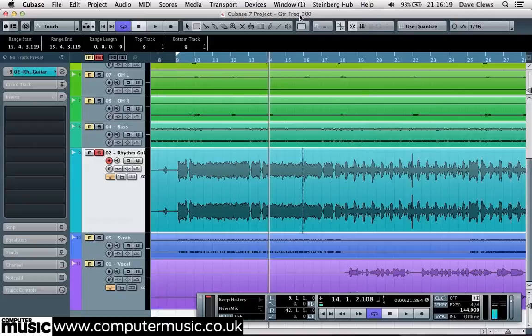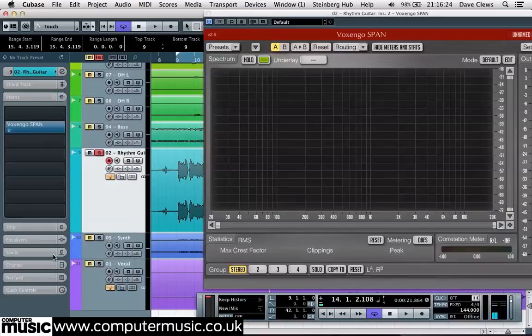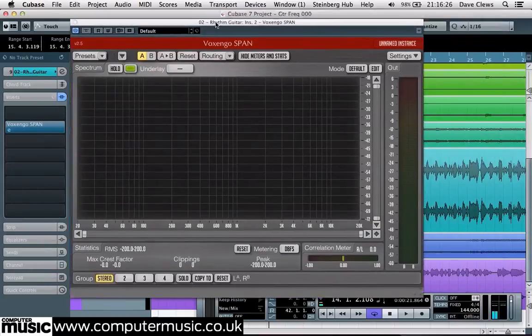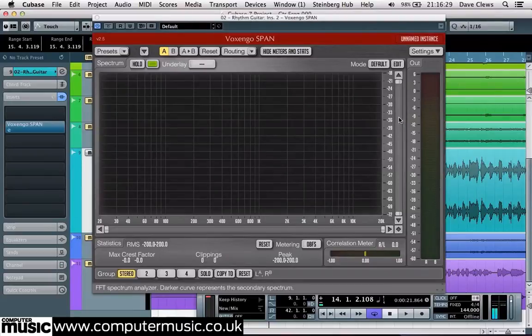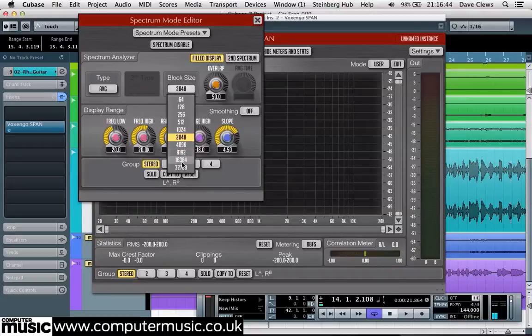Begin by inserting the plugin across the guitar track. Click the Edit button and set the meter type to Cumulative Average, or AVG, as this gives an overall picture of the frequency levels over time rather than constantly updating. For greater accuracy, set a high block size value and turn up the Overlap setting to prevent the display blinking. Then set Smoothing to 1/6th of an octave to make the display easier to read.